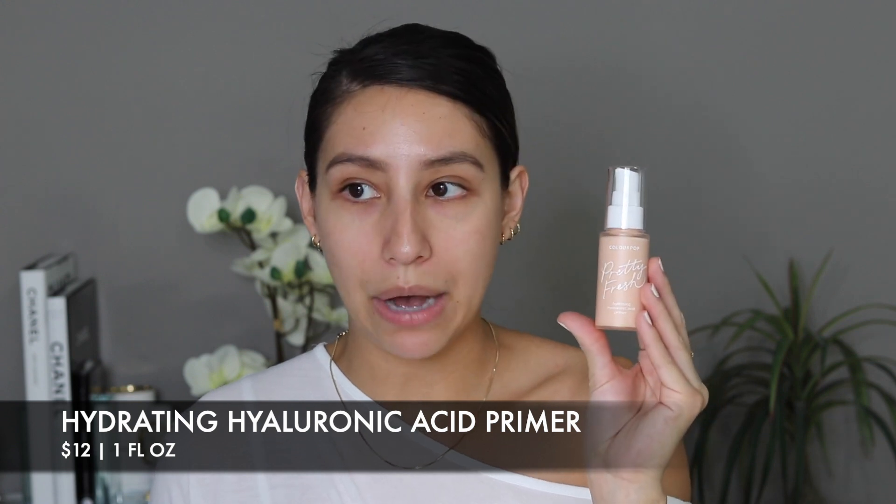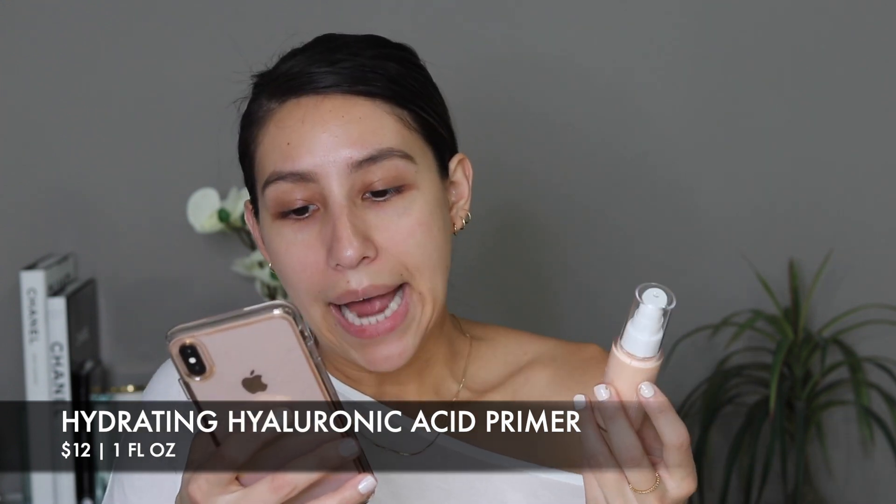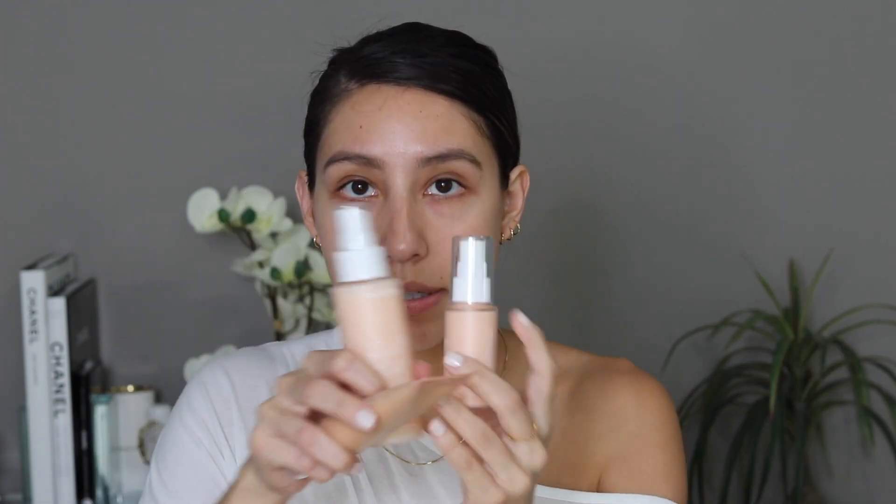This retails for $12. You receive one fluid ounce, which is a pretty fair size. It's formulated with hyaluronic acid and coconut water. The theme with all of these products is they all have coconut water and hyaluronic acid. Hyaluronic acid is really great for holding hydration and attracting moisture from the air into your skin, helping your skin look more plump, youthful, and glowy. I've been using that ingredient in my skincare routine for a while, so I'm really excited to have it in these products.